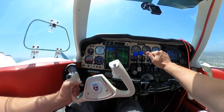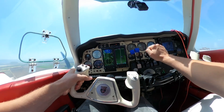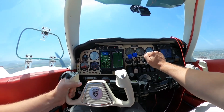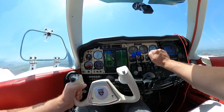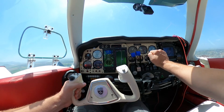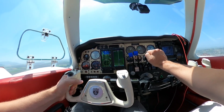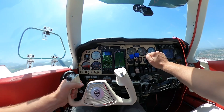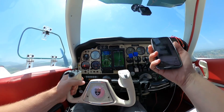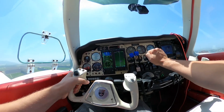My Garmin 530 has WAAS and was installed about 15 to 20 years ago — it remains functional. I plan to continue using the Garmin 530 in conjunction with the Aspen primary flight display, so it made sense to install the Aspen alongside it.